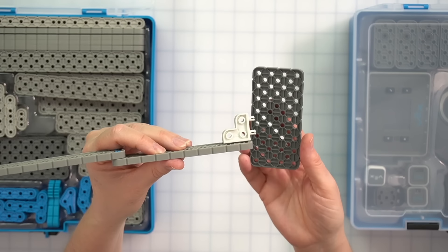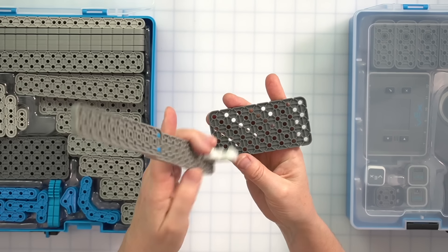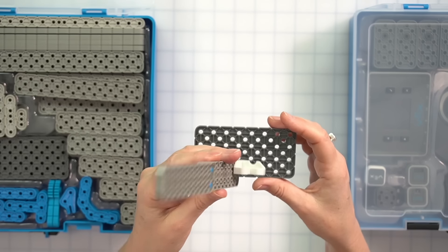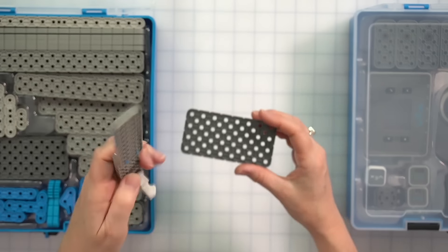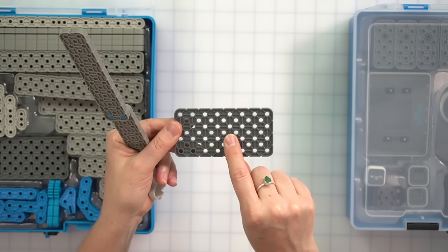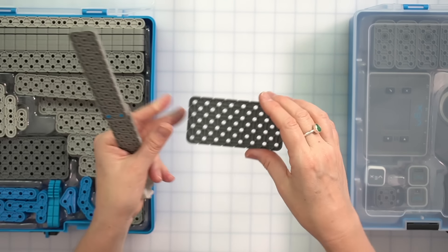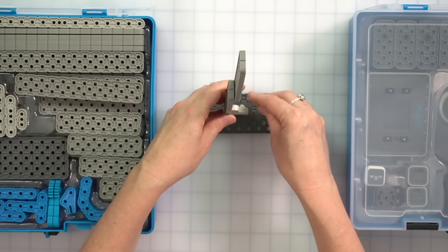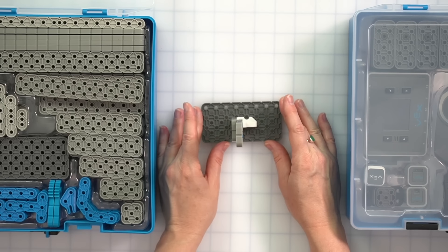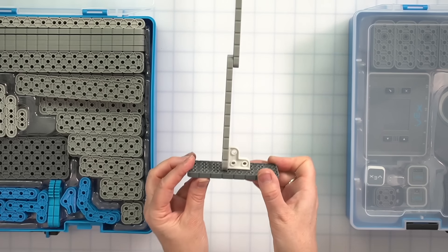I want to place this as close to the middle of the plate as I can so the tower doesn't tip over. I'll try attaching it about three holes away from this edge so it's roughly in the middle. There we go — I have connected my beams to my plate with the large chassis corner connector. We now have a freestanding tower! But this is not very tall yet, so let's move to our challenge.